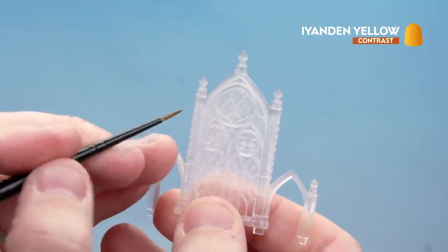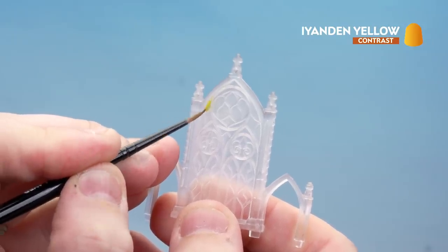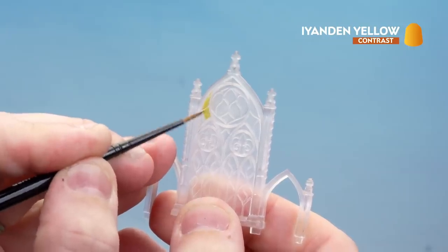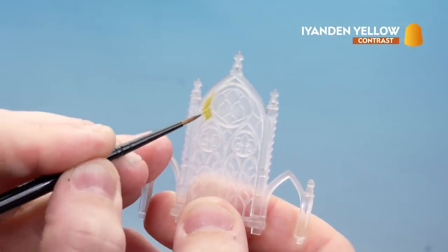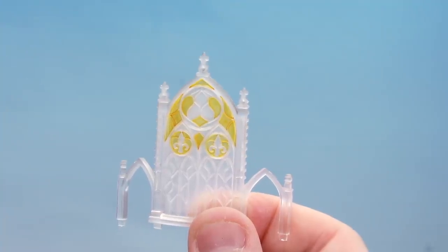It's entirely up to you which sections you pick out, but I'm just going to start on one side and make sure I keep it nice and symmetrical. Just work your way around — if you need to, go back and get some more contrast onto your brush. There we are with the Iridan Yellow now done.